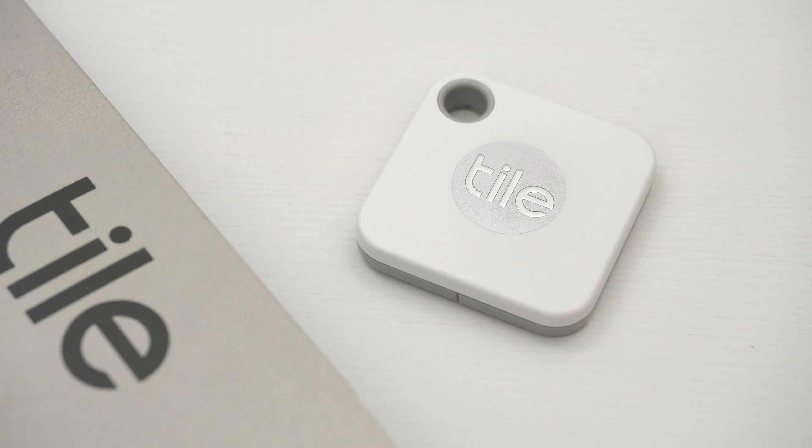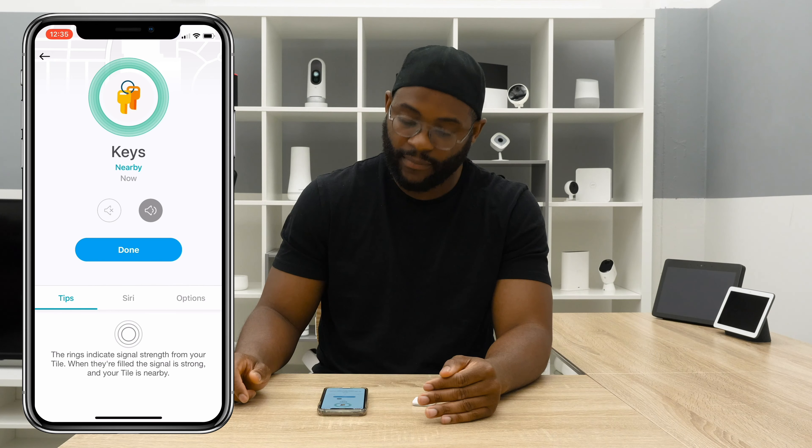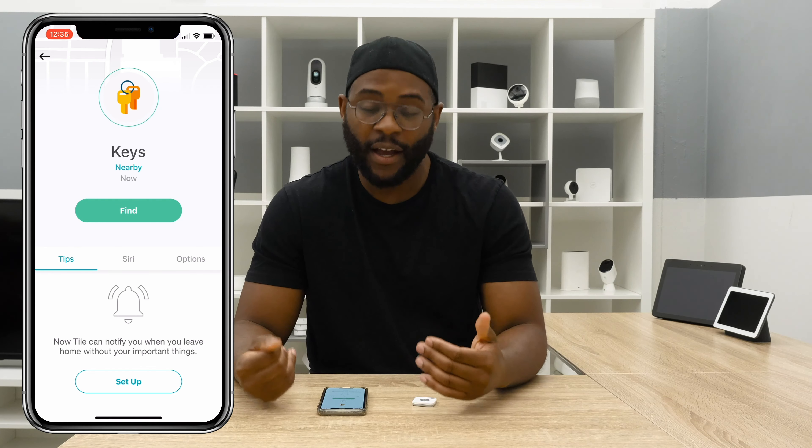Now that we've set up our Tile Mate, let's talk about using it with the mobile application, the Tile app. This is where you're going to be doing your initial setup and interfacing with your Tile devices. People seem to love it across the internet — it has a 4.5 out of 5 stars in the Apple App Store and a 4.2 out of 5 stars in the Google Play Store. Here I am looking at the Tile app on my iPhone 10. I've named my Tile Mate 'keys,' so if I want to find it, all I have to hit is find. That's a sound that'll help me find it because my Tile Mate is within 150 feet of my mobile device.